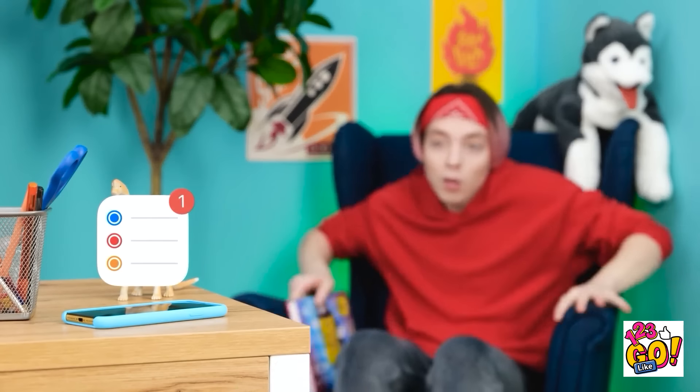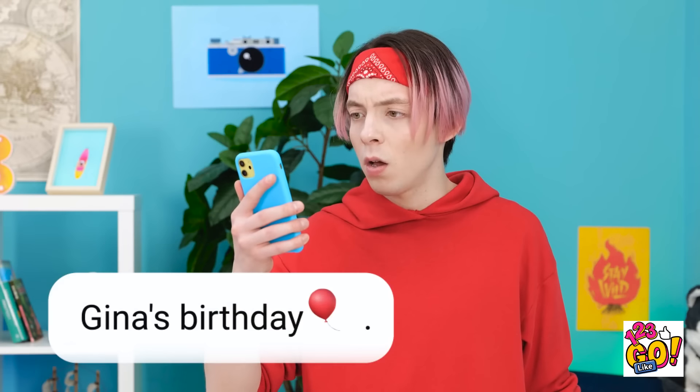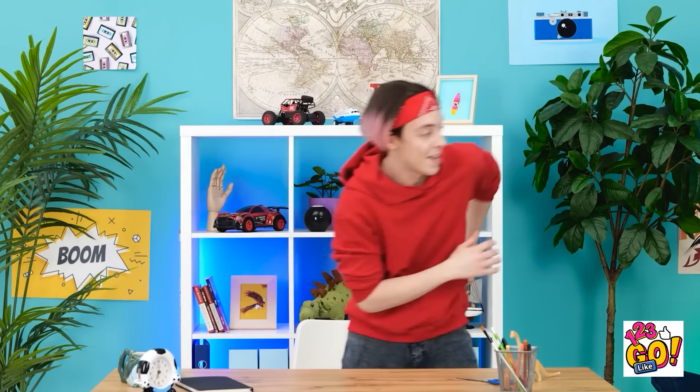Who knew science was so interesting? Oh, a message. Oh no! I forgot Gina's birthday! I need to get her a gift! There must be something around here that I can use. That's a start! Now I just need to find a gift.